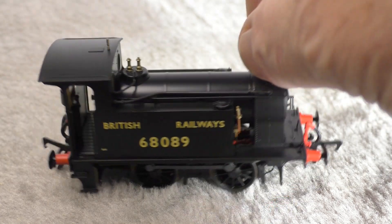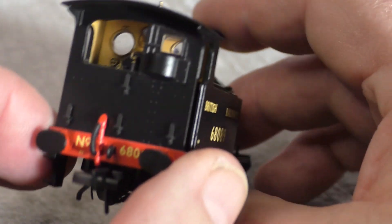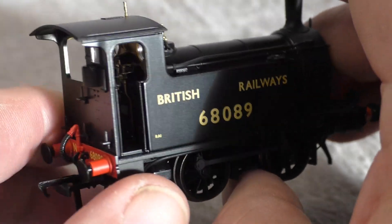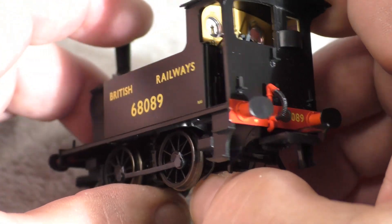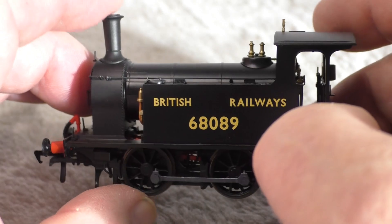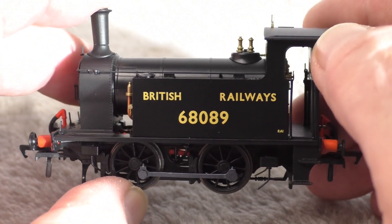The cab is quite well detailed. I don't know how well you're going to be able to see this from the camera, but let me pick it up and see if we can see that detail in the cab. The light might be better this way. All in all, I'm very happy with this little locomotive — it's a very nice addition.